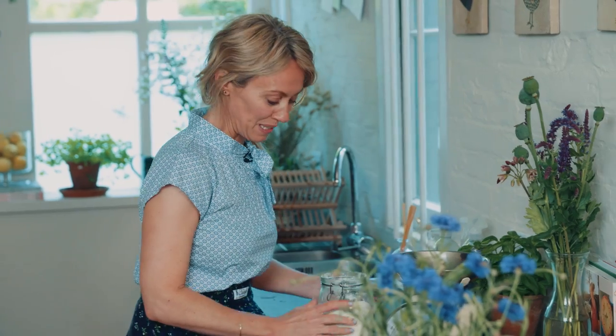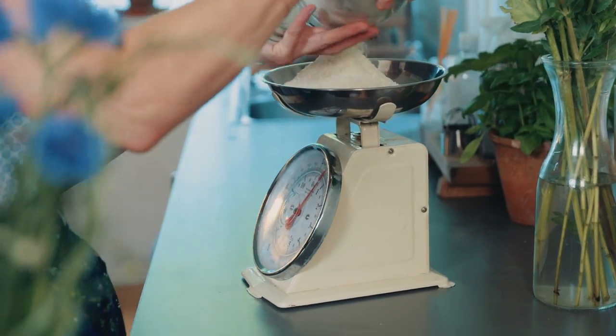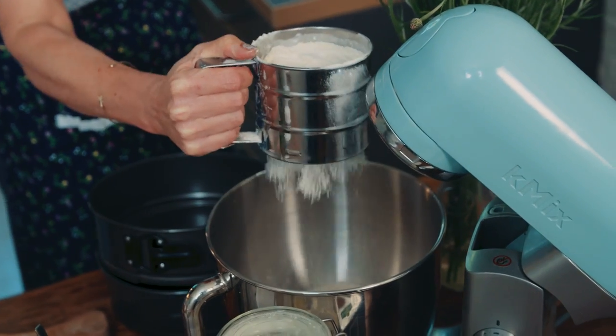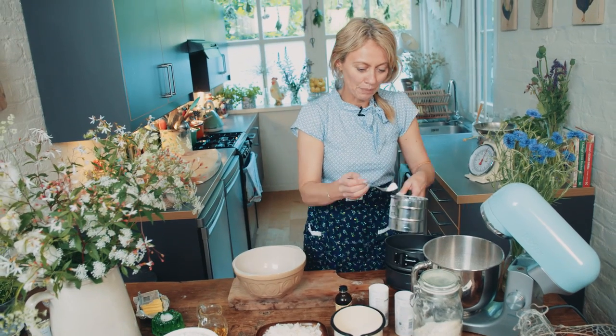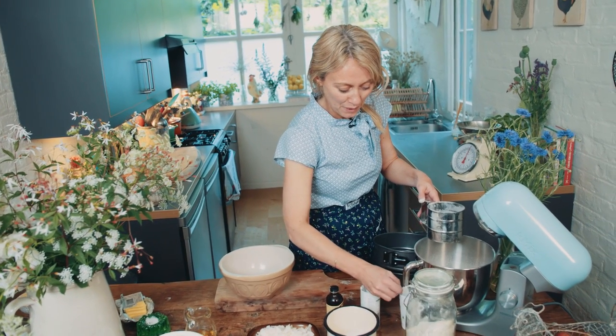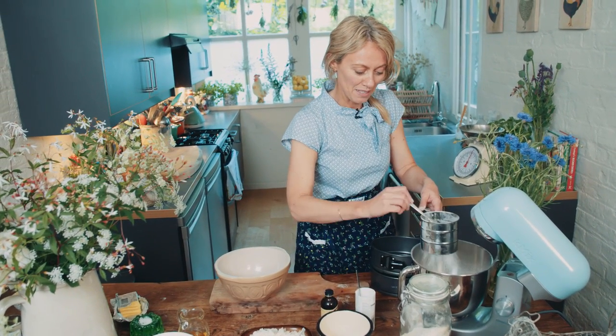First of all, I'm going to put all my dry ingredients for the cake in here. I need to weigh up my flour — the recipe is in the link below. This is just plain all-purpose flour. I sieve it into my bowl because sieving gets as much air as possible into the cake, since I want it light and fluffy. Then I put in a teaspoon of baking powder and a teaspoon of bicarbonate of soda.